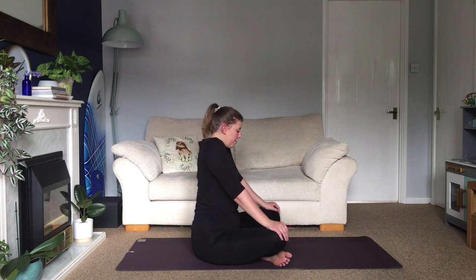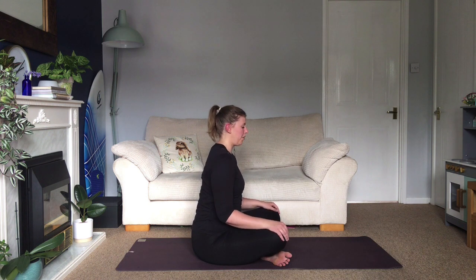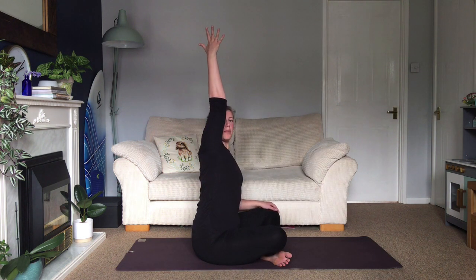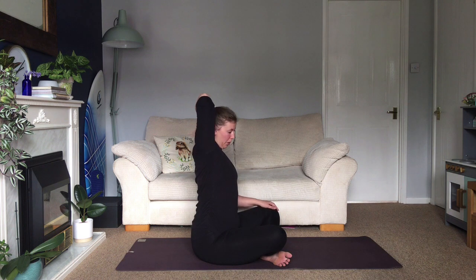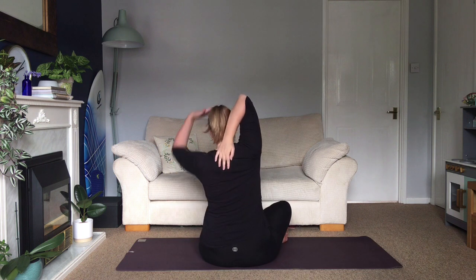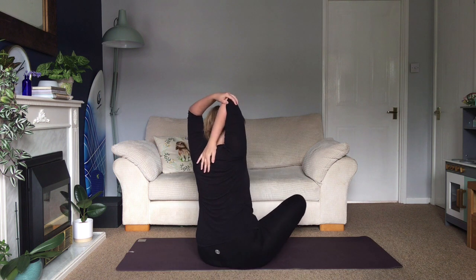Inhale, lift your right arm up into the air, stretch your fingertips up high, bend the elbow, and start to walk your fingers down your spine. Take your left hand around and use it to gently pull your elbow into the centre as you walk your hand down your back. Point your elbow directly up to the ceiling. Take a deep breath, keep your spine long, tall and upright, and then relax back down.